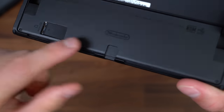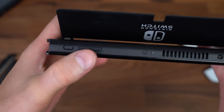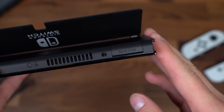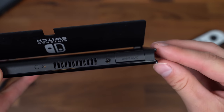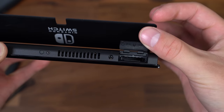Underneath the kickstand is your micro SD card slot, supporting up to two terabytes of storage, and your USB-C port for charging. Flipping it over to the top, you've got your power button and volume rockers. There's also a headphone jack, but you can now connect wireless Bluetooth headphones — though even the old Switch got that feature via a software update, which honestly took them too long. And there's a game card slot for all your non-digital games.